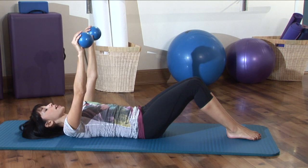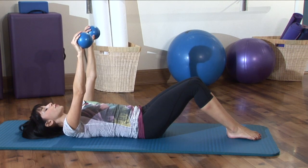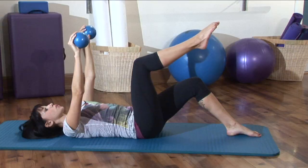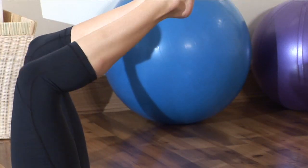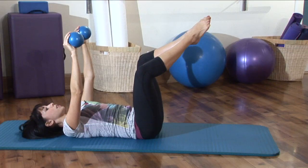You're going to take a nice deep breath in. Exhale, you're going to float the right leg up. Another inhale. And exhale, the left leg up. And we're going to turn the legs out into a diamond.